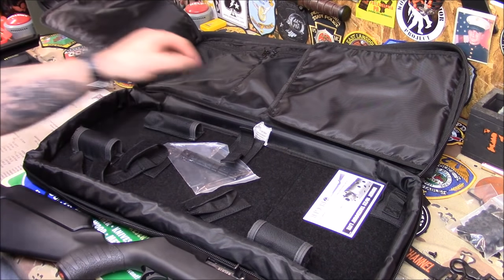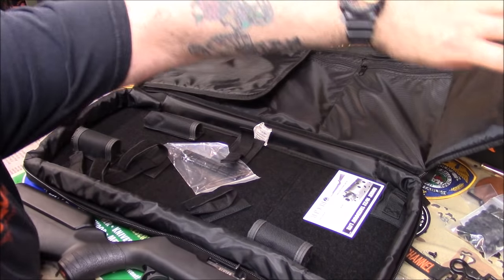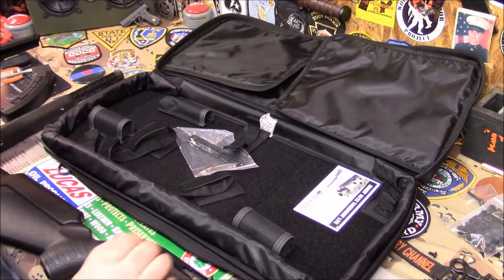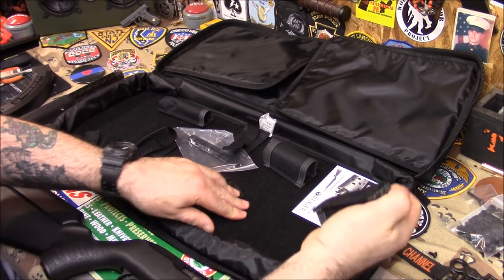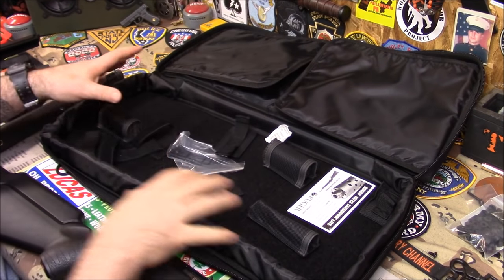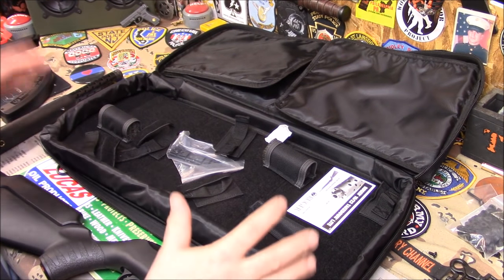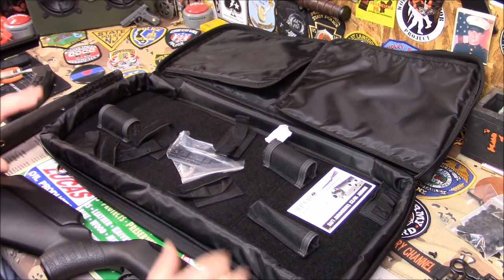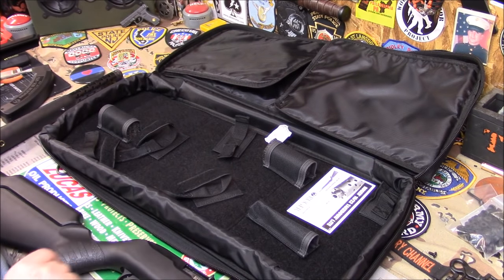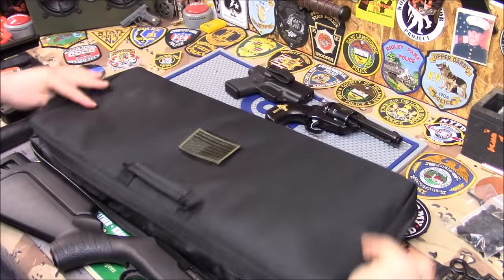The bag has flaps to protect the gun, and three pockets where you can store your gear. The flaps fold down to keep everything secure. Another cool thing is you can customize the bag however you like — the dividers and straps move around so you can configure it to fit whatever you need. They should really sell these bags separately. You could even fit a Sub-2000 in there. Ruger supplies you with a nice rail, and since there are no iron sights on the gun, I'll be putting the red dot on — keep it tactical.